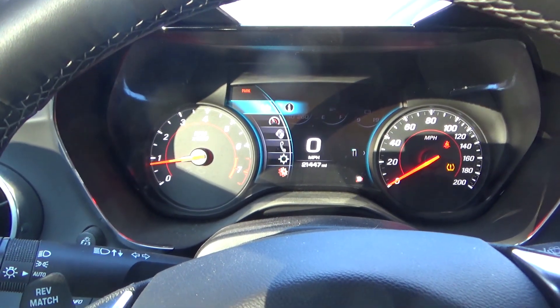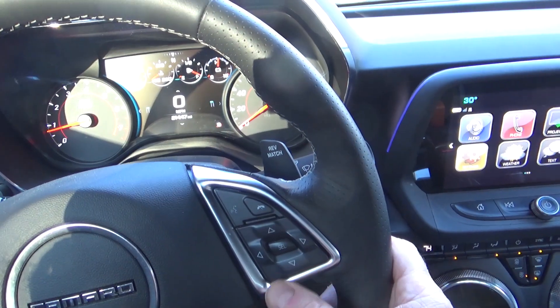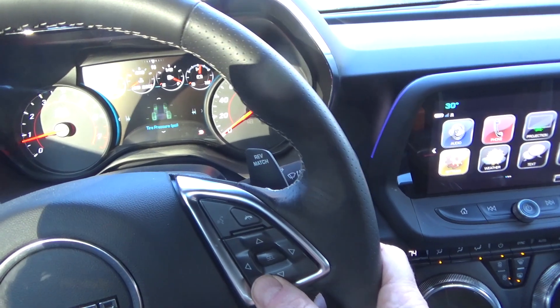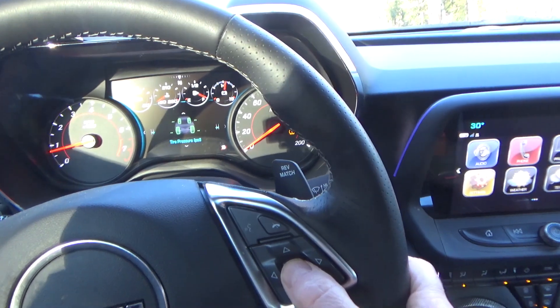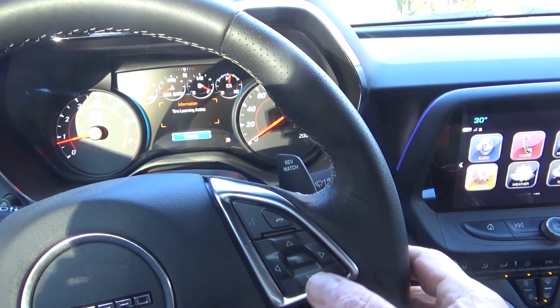I have the info up. I'm going to use the down button to get to the tire pressure, then I'm going to hit select and hold. Alright, so now it's learning.